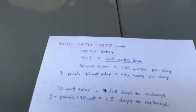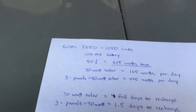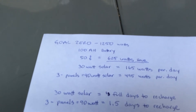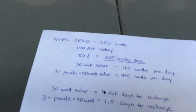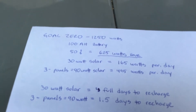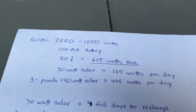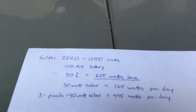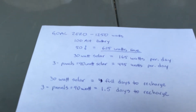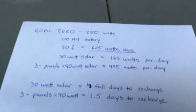The Goal Zero Yeti 1250 is basically a 1250-watt unit at two grand. You get a 100 amp-hour battery and they give you a 30-watt solar panel. If people take it down to 70-80% discharge and plug it back in, they're killing the battery. At 50% discharge you're going to get 625 watt-hours out of that thing. With that one 30-watt panel, that's 165 watts a day — it's going to take you four full days to recharge that 50%.